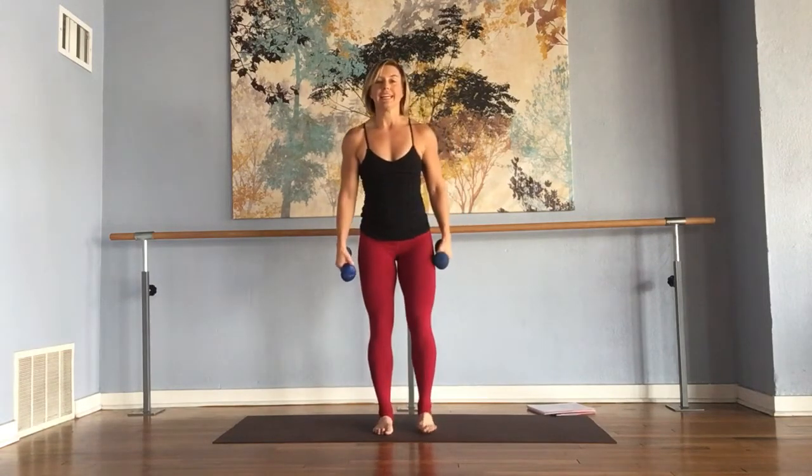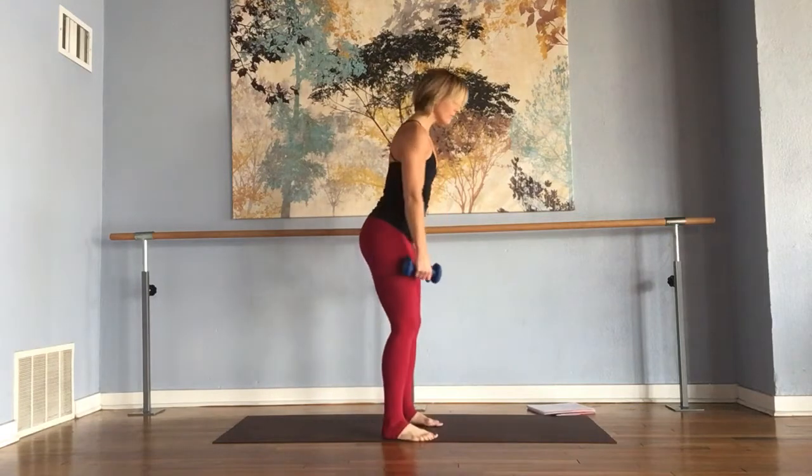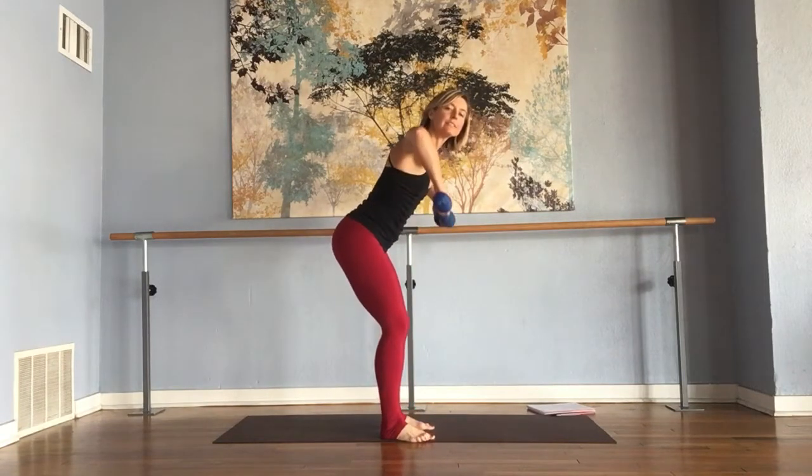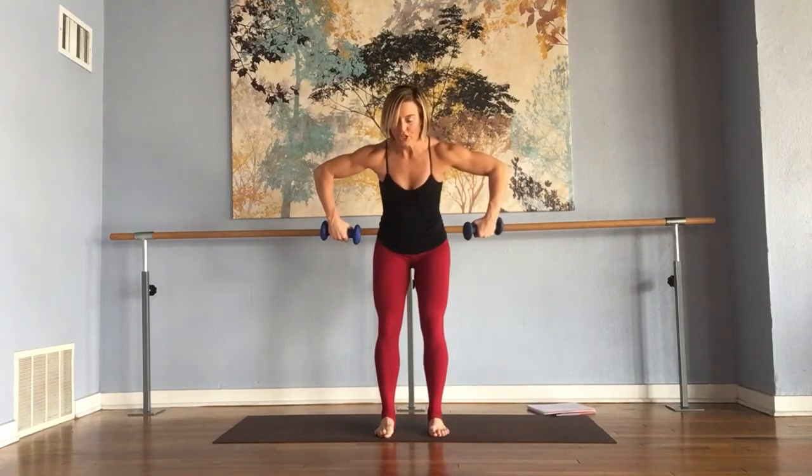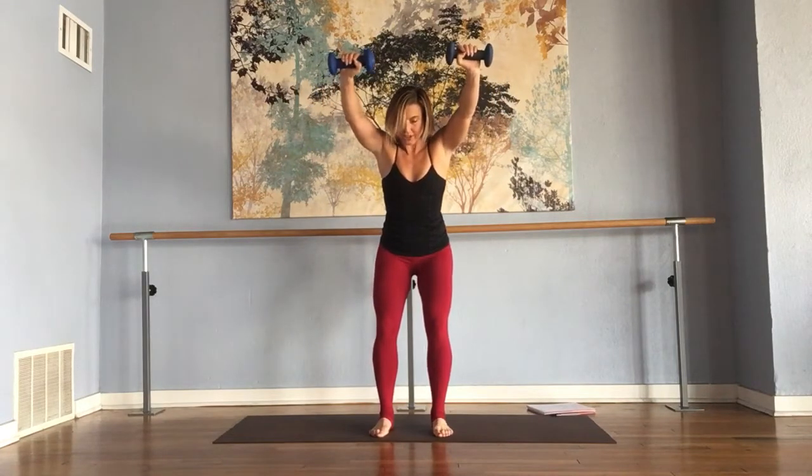Here we have a W pull. You're going to hinge at your hips. We want you to pull your elbows in line with your shoulders, so you have like scarecrow arms. You're going to rotate the back of your hands up towards the ceiling and press your arms away on a diagonal, and then reverse.